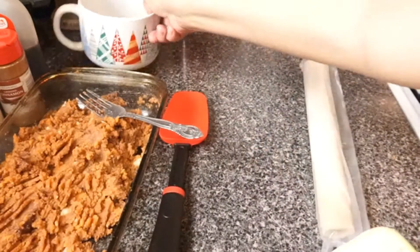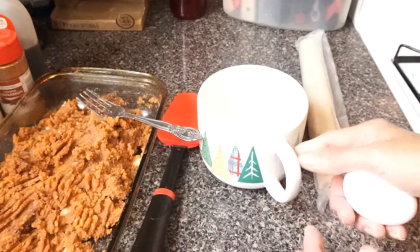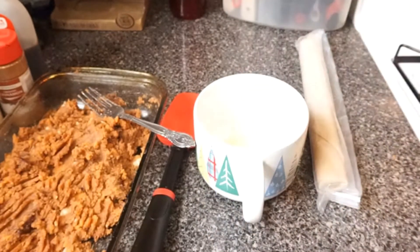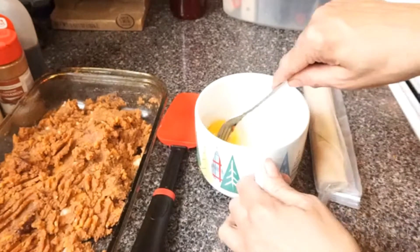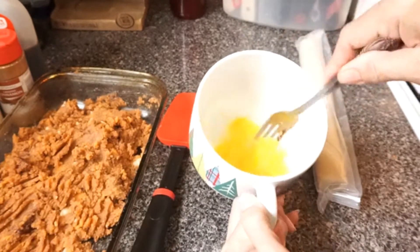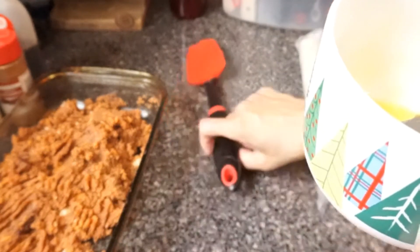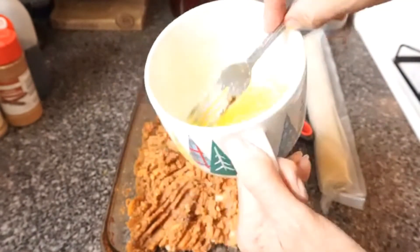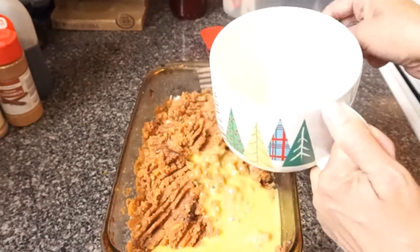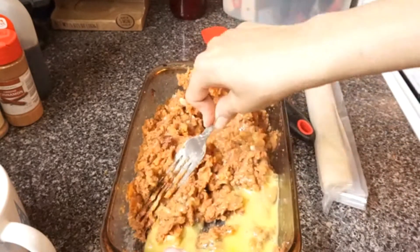Okay, now I'm going to do my one little egg here. I'm going to crack my egg and mix it up. I'm going to stir this up, beat it up before I mix it in with my potato. I have my oven preheating. Now I'm going to mix the egg up in the potato.